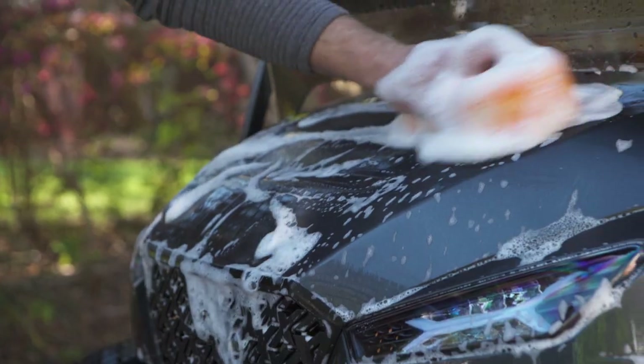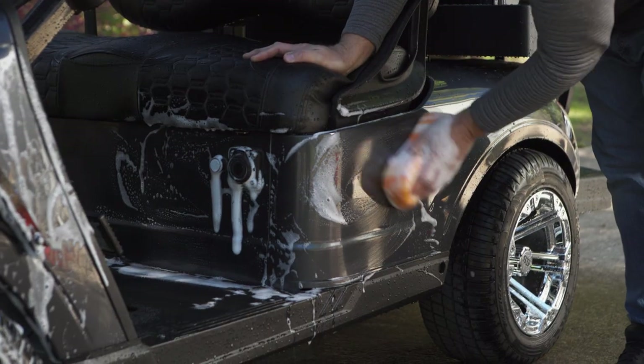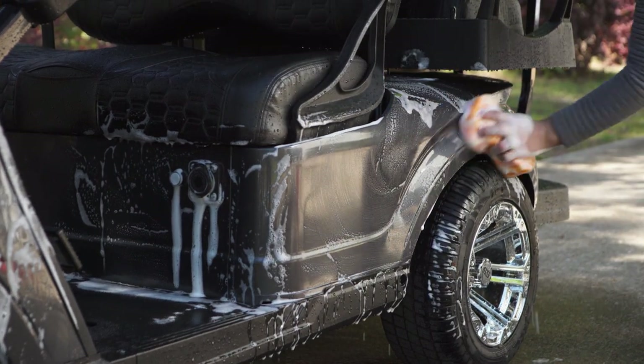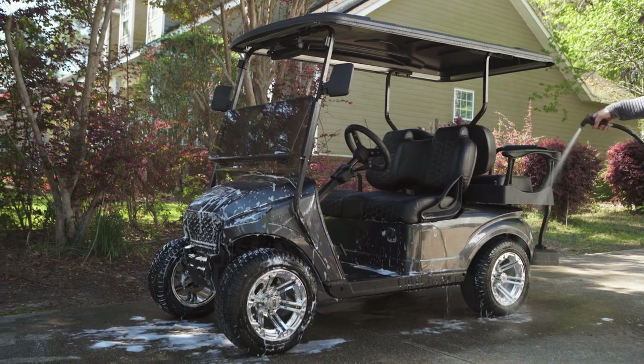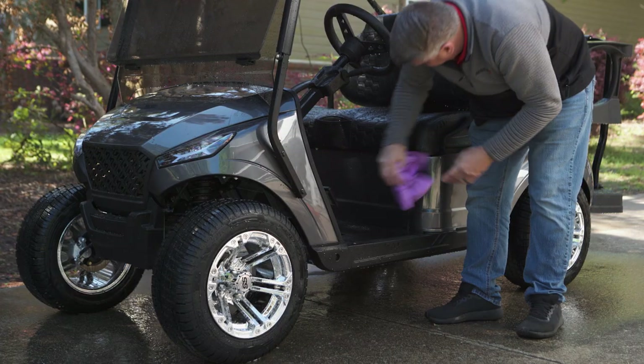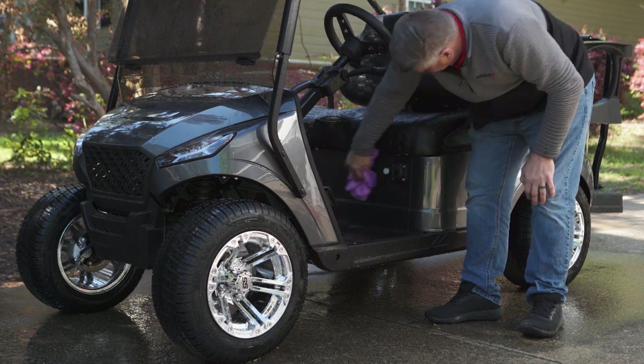When your cart needs a deep clean, spray off the cart and completely wash it with a soft sponge, mild soap or cleaning solution, and water. To prevent scratches, do not use any abrasive towels or sponges. To prevent water spots, use a chamois or absorbent towel to immediately dry your cart.